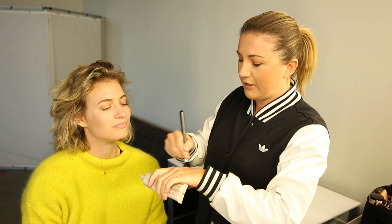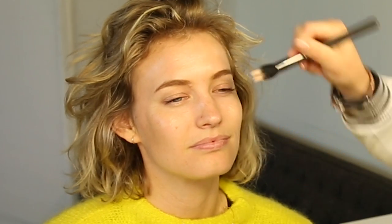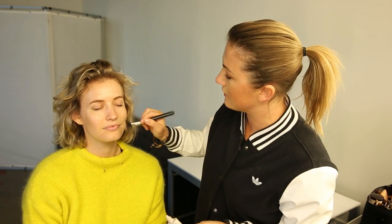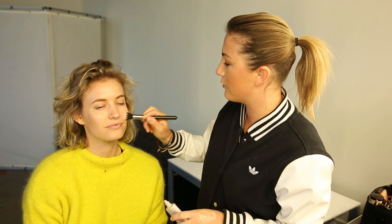Next I'm going to prime with Laura Mercier Radiance Primer — just beautiful, gives you a nice glow. Is it important to use primer? I really like the finish that it creates. This one has that beautiful glow, and then once you put your foundation on, it kind of shines through.